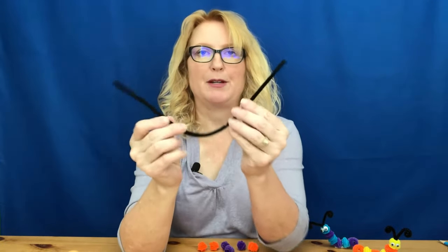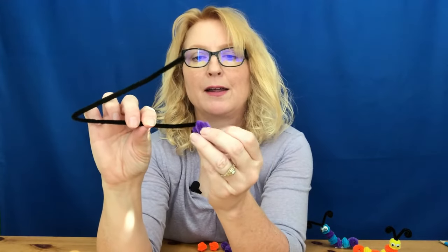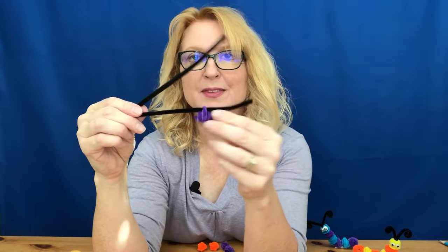Once I've got all six body parts, I'm going to take my black pipe cleaner and fold it directly in half to make a big V. Then I'm going to take one of the body parts and thread one side of the black pipe cleaner through the very top coil like so.